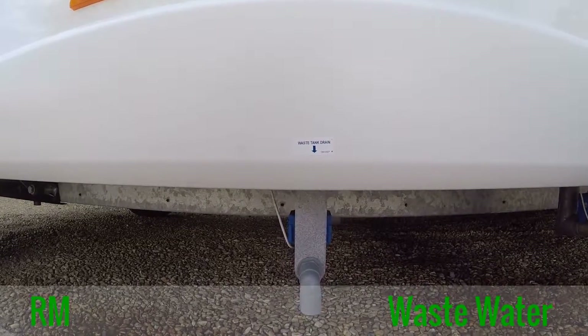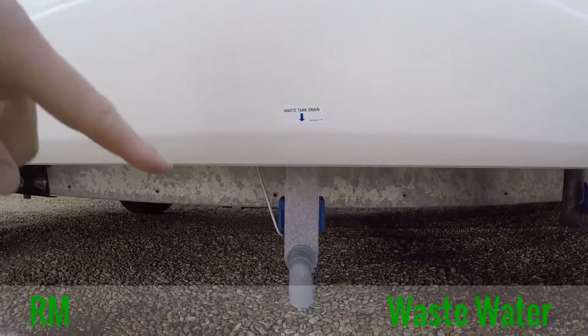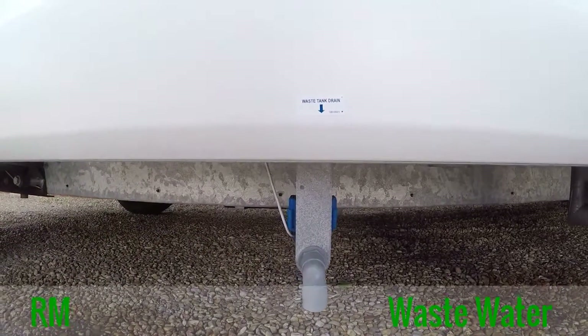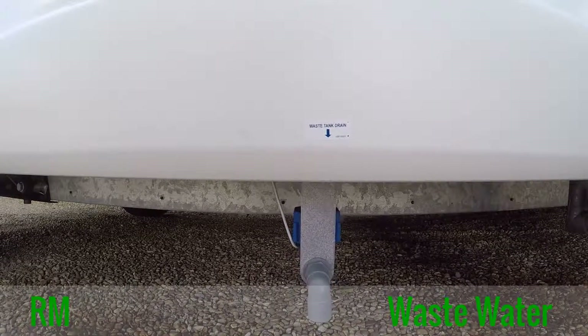To empty the wastewater tank, you'll find this located halfway along the driver's side of the motorhome. Here is the actual tap itself, and inside we've got the switch above the side door of the motorhome, where you'll simply press and release the button, which I'll demonstrate for you.